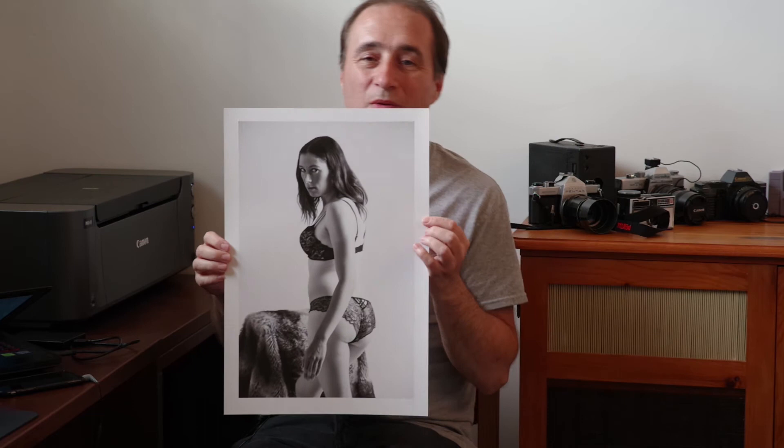My thoughts on the paper in general: it is a 270 gram paper. I do wish it was a little bit thicker. I do find when I pull the paper out of the box the corners seem to be curled a little bit. It feels nice in the hands, it feels nice and thick, but it's obvious that it's not as thick as it could be.